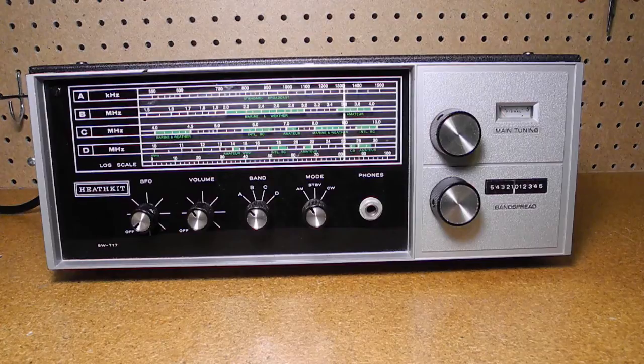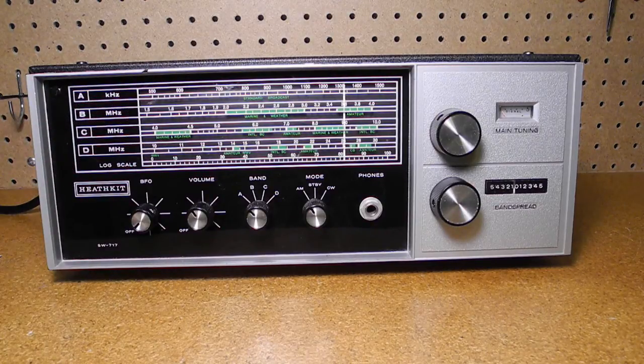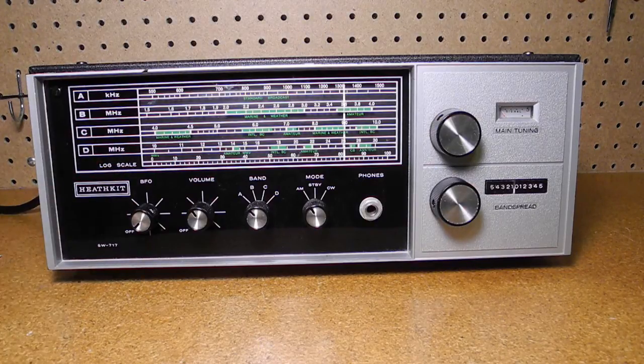Let's take a look at the front panel. Tuning is shown on the illuminated slide rule dial with the four bands shown on separate scales. The dial includes indications of band portions like Amateur, International Broadcast, CB, and even WWV, the U.S. government time station. It also has a log scale for recording positions in a log book.